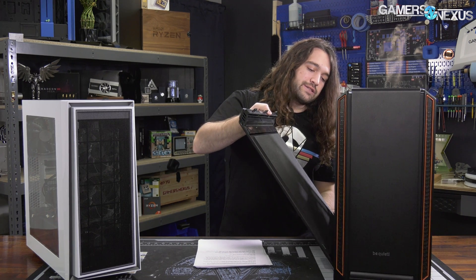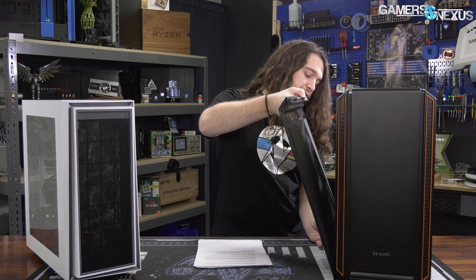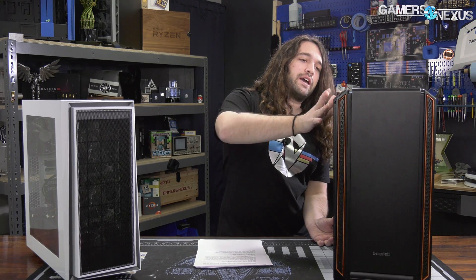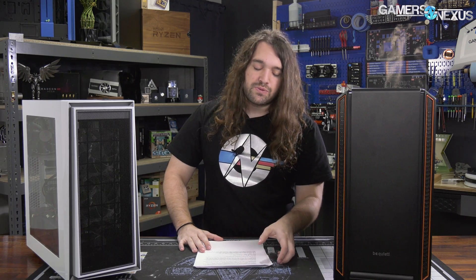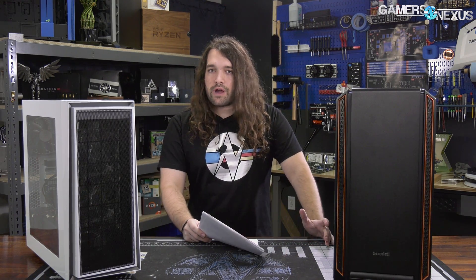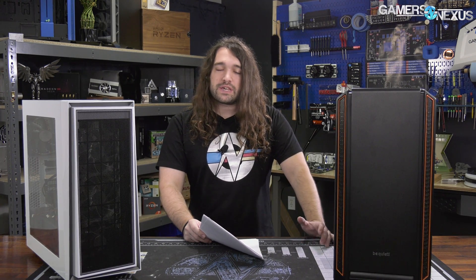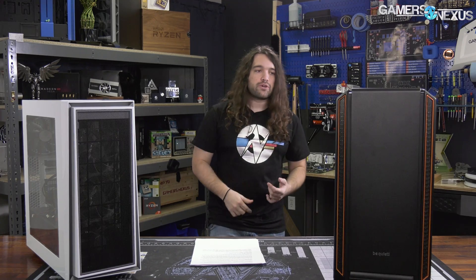Another solution for noise is to deal with low frequencies by making thicker panels. An example would be perhaps Inwin's aluminum panels that are very thick, because those help with the lower-frequency longer wavelengths and preventing them from escaping and getting to the user. That might be the difference between, for example, a higher-frequency coil whine from inductors or a higher-frequency fan whine, versus a lower-frequency hum from large fans that are just spinning away.